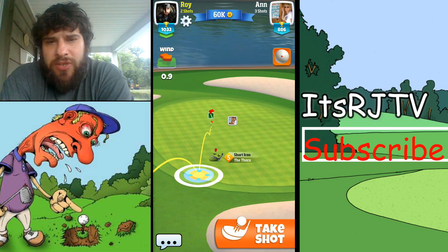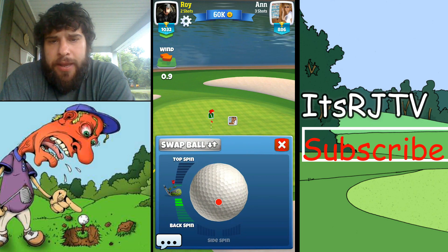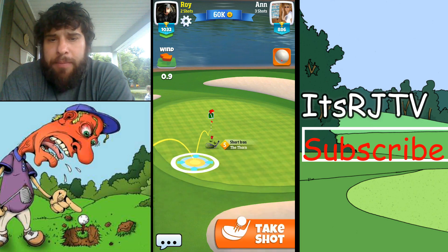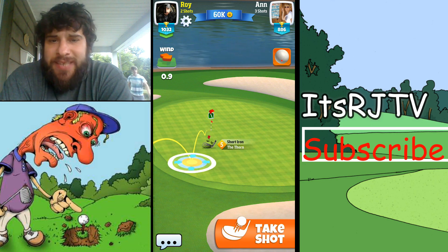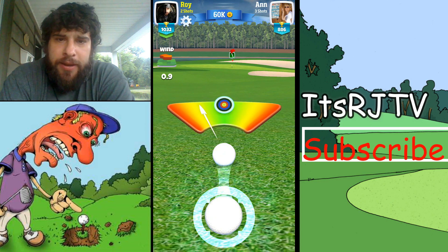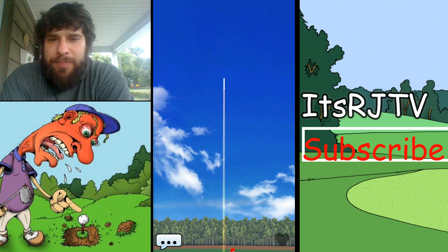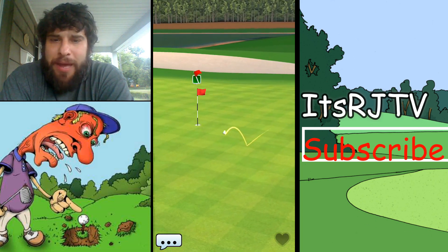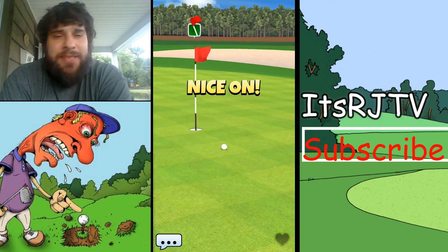At the beginning you'll notice I used a regular ball because she used a regular ball, and because of that I'm trying to save my premium balls. So here I'm going with the Thorn, and the Thorn has that insane backspin, so I know I could have aimed this a little better to try to get inside the hole.